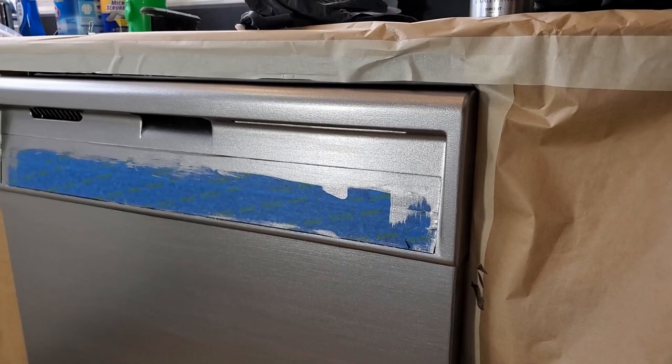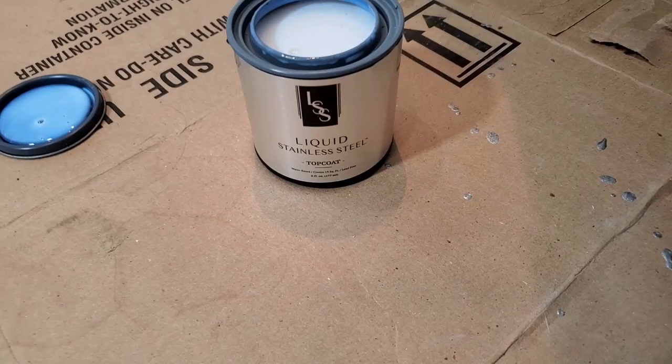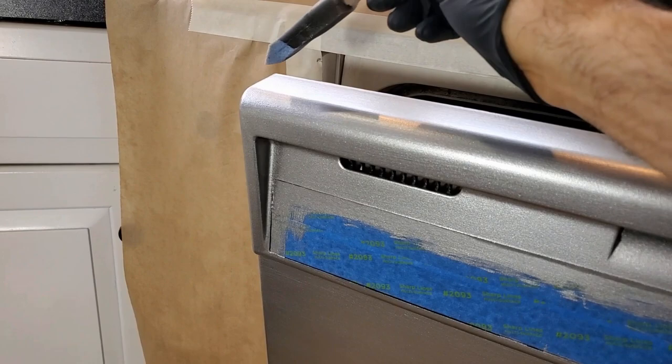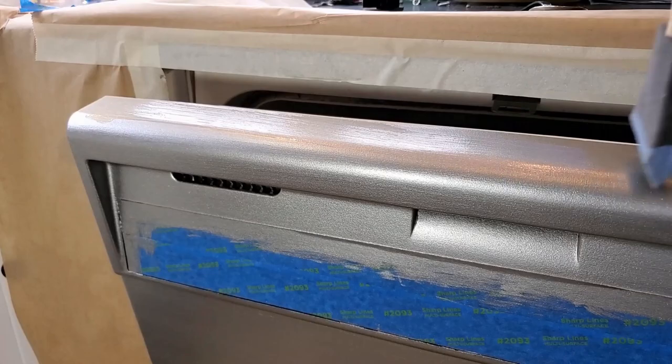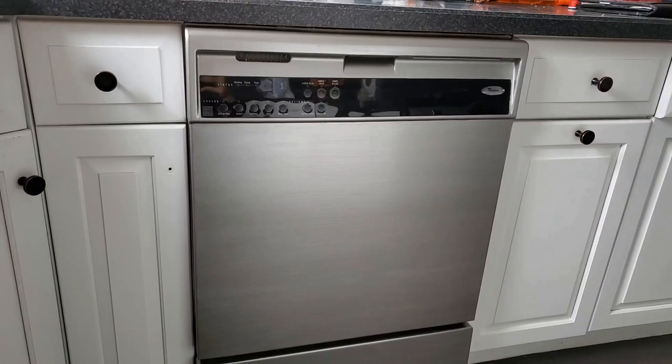Now you're going to have to let this dry for about 2 hours before applying your top coat. You can apply the top coat with the same foam brush after cleaning it with some water and letting it dry. Apply the top coat the same way you did the base coat — light coats starting with the edges, working your way to the front. The more top coats you apply, the glossier your finish will be in the end.